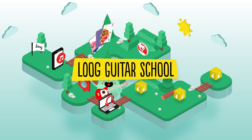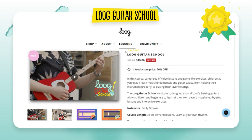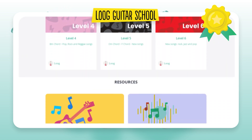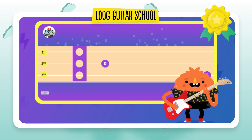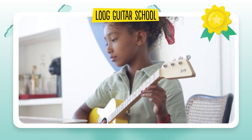Sign up for Loog Guitar School. Loog Guitar School is a new and quite awesome game-like course where kids as young as 4 years old can learn from video lessons and interactive exercises at their own pace. It starts with your regular basics, from how to tune your guitar to playing your favorite songs.